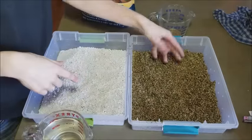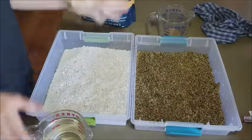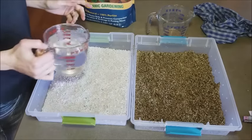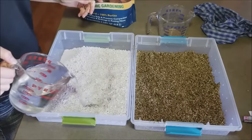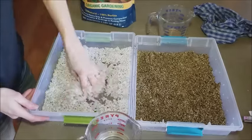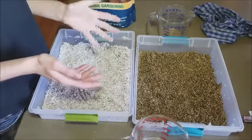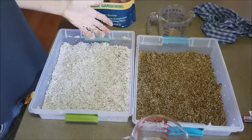Just wait till we get to the perlite — this isn't much better. For perlite, same thing: just add your water but not to the point where it drips when you squeeze it. Once she's done laying her eggs we will put them in, but that might take a little while so we're going to cut for now.